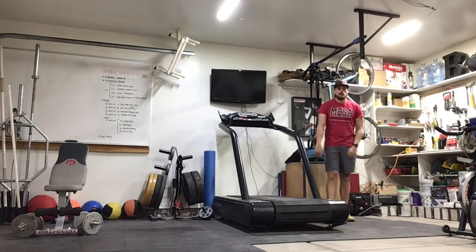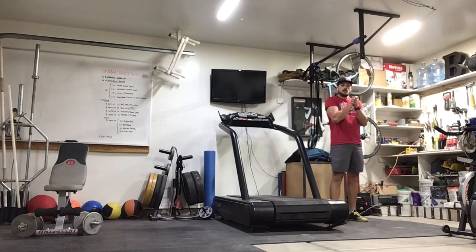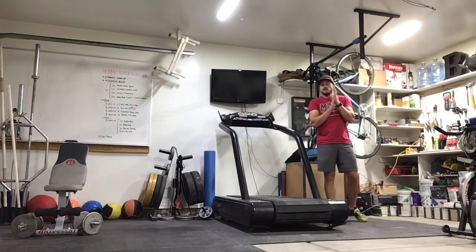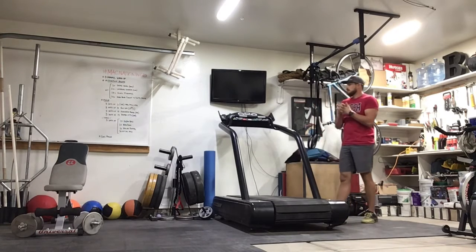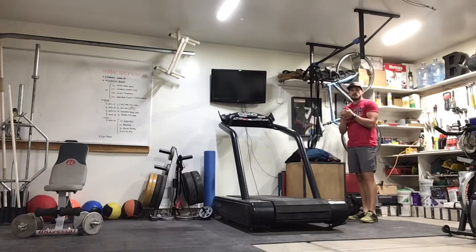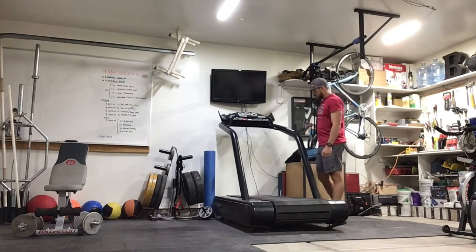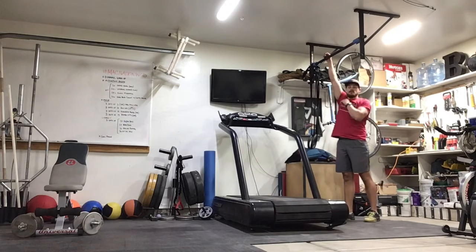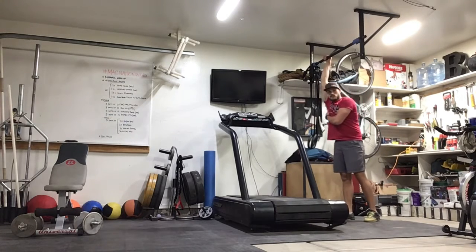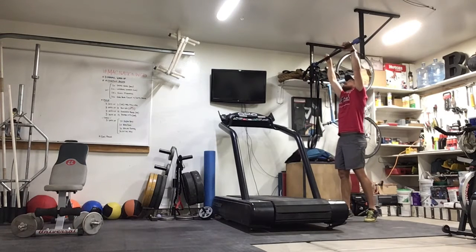Shake it out a little bit. Got set 2 coming up. You can take anywhere from 30 seconds rest between sets. If you need a little longer rest, you can drink something, pause the video, and get back to it. We'll go to set 2.